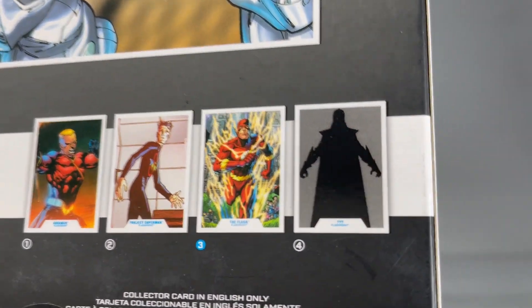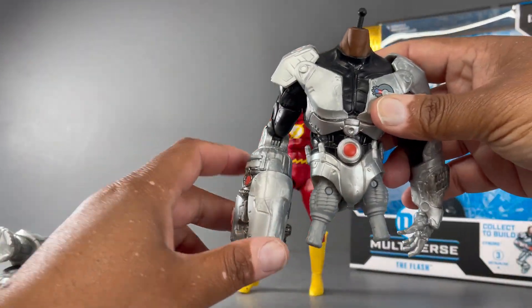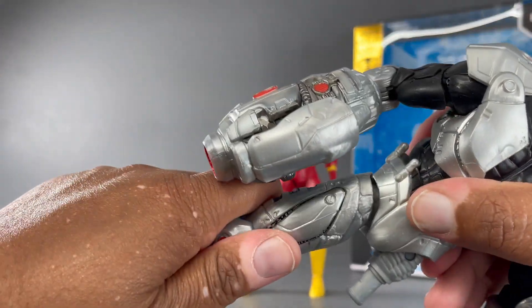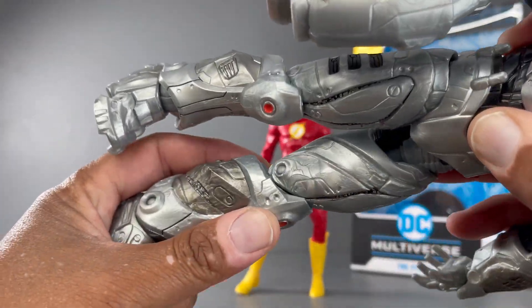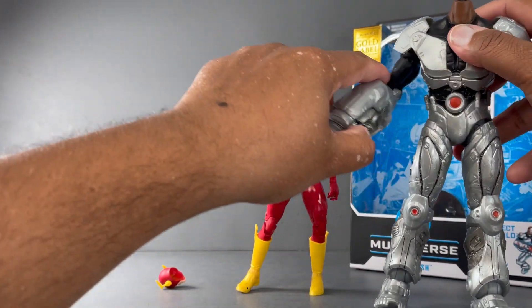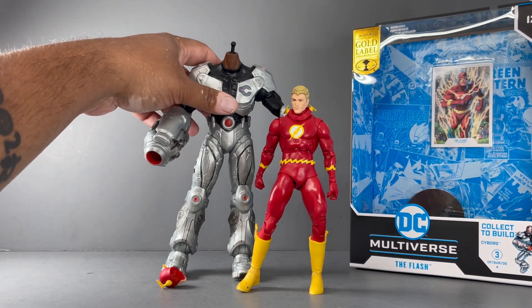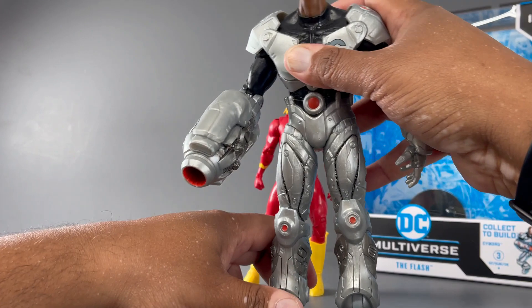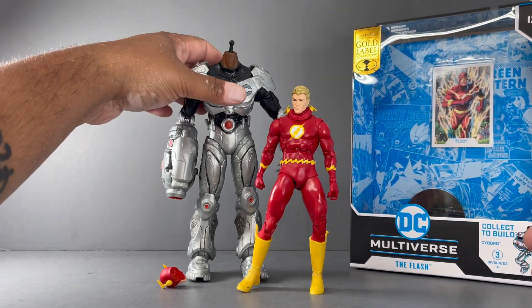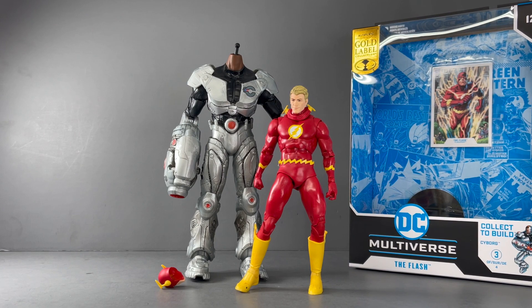The fourth figure appears to be Wonder Woman, based on the silhouette, and she will have the remaining piece — just the head. You can see Cyborg partially constructed here. The legs snap right on like so. He's going to be pretty tall once finished — a big boy. Cyborg isn't really supposed to be that big, but we'll go with it.